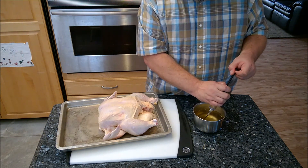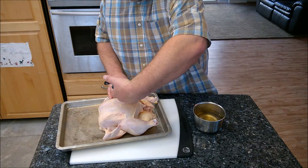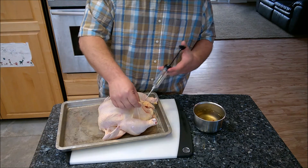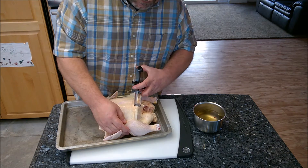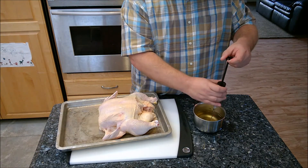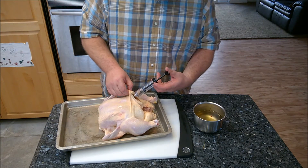We also want to inject some into the legs. I'm going right under the skin because I don't want to pierce it if I don't have to — you can see it ballooning up, which is exactly what we want. It's not complicated. I'm going to finish injecting these two birds and then show you the next step.